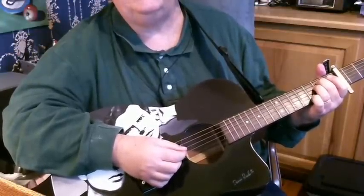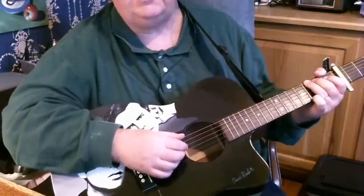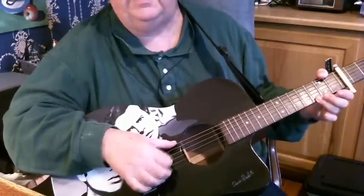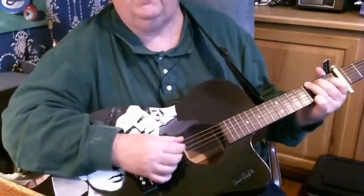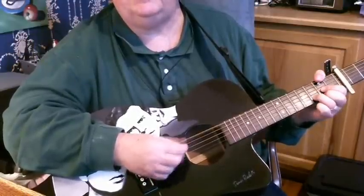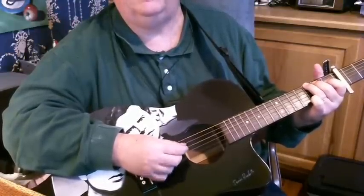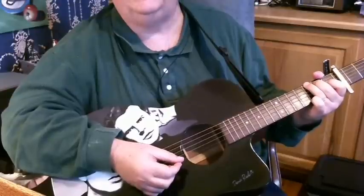The only last thing we've got to learn is the little riff — that's at the beginning, the end, and in between each verse. It starts on the G chord and he plays the first string, third, second, like that as part of the chord. G — F sharp over D — C — G. Let me play it one more time slowly.